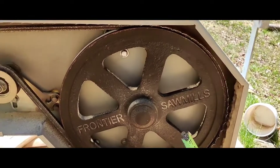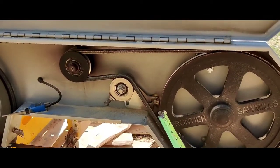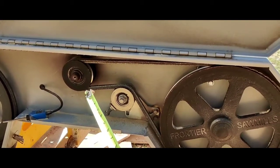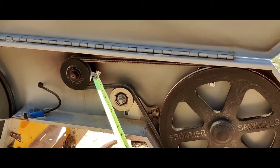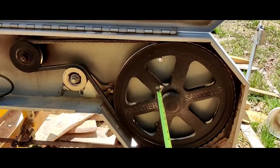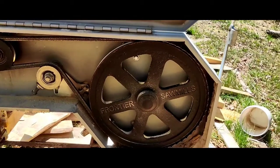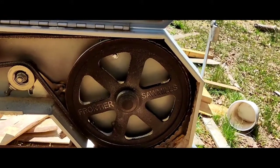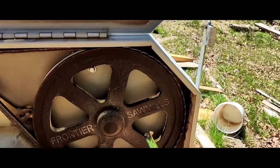When I'm changing my belt and blade, the first thing I do is make sure this pulley — the one that drives the belt — is lined up with the drive pulley. If it's not lined up, you're going to twist your belt, throw your blade, knock teeth off your blade, and damage it.